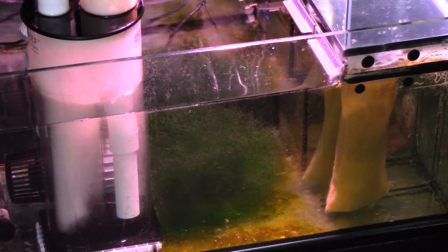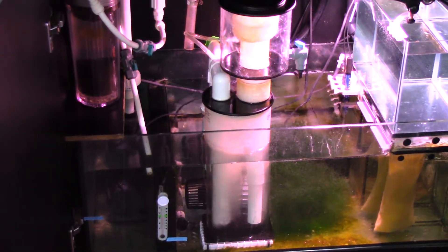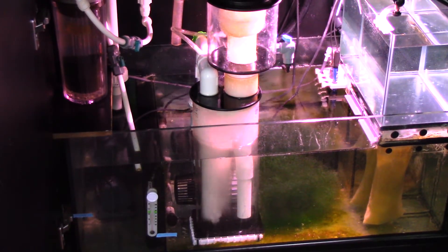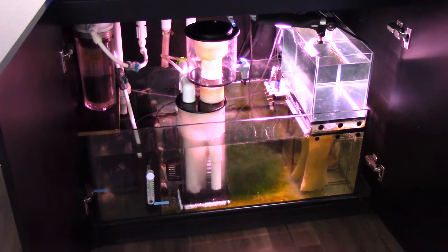That's another thing I've been doing to try to lower my phosphates, along with the GFO. I do plan on getting rid of the GFO — I'll probably end up just running carbon and go kind of a natural way with the chaeto. Maybe if I remove the GFO the chaeto will just grow like crazy.